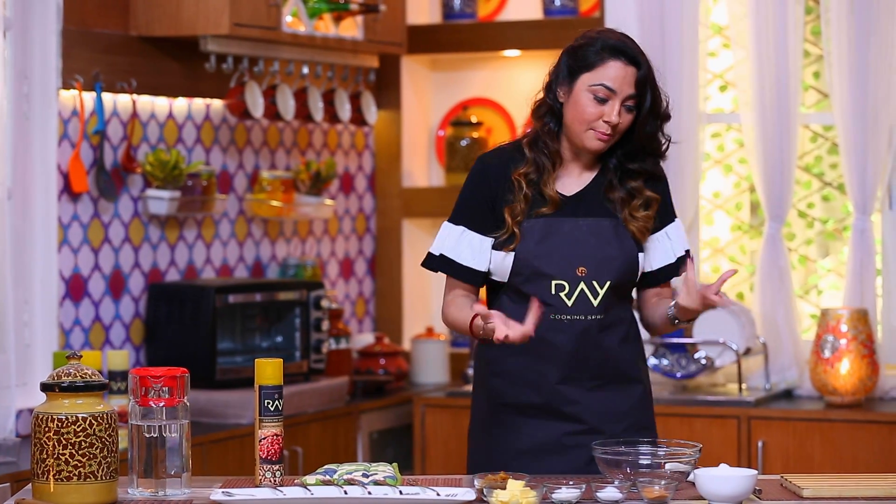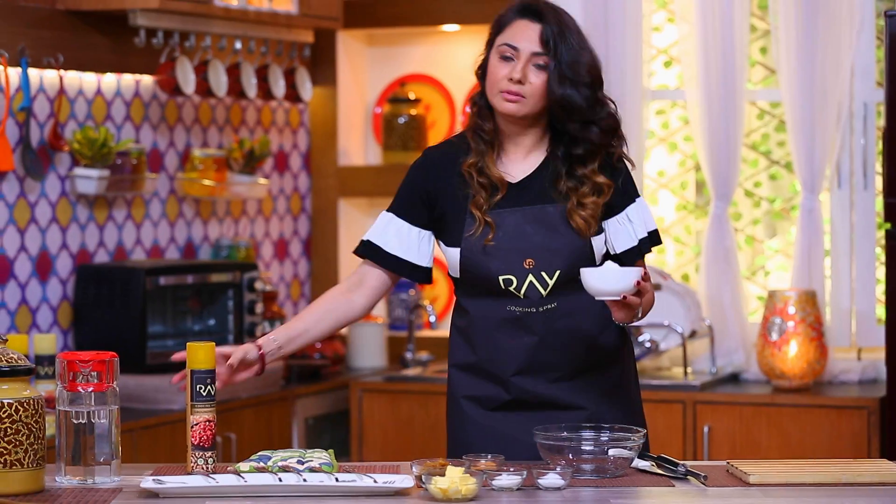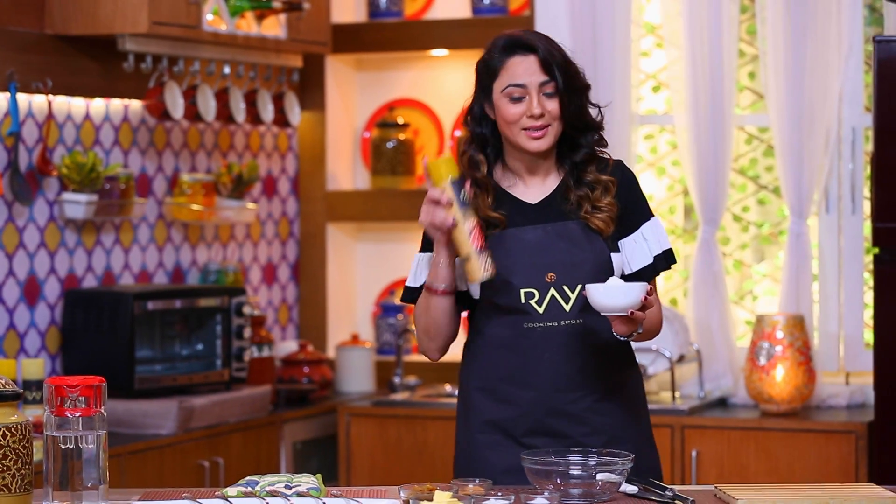The only problem is that oil is used a lot. But if it becomes healthy and yummy with less oil, then what's the problem? Today I will share a simple way with you, which means less oil with my Ray cooking spray.